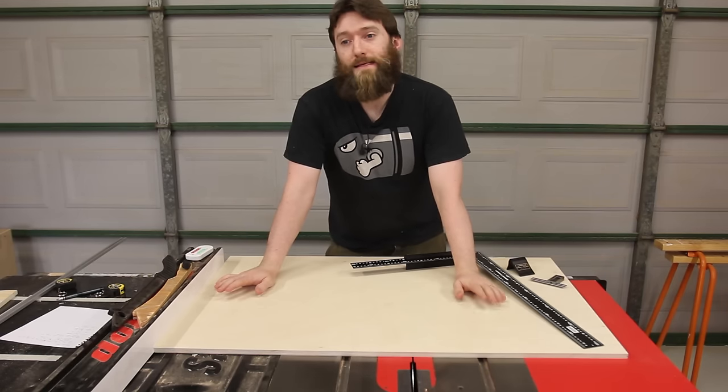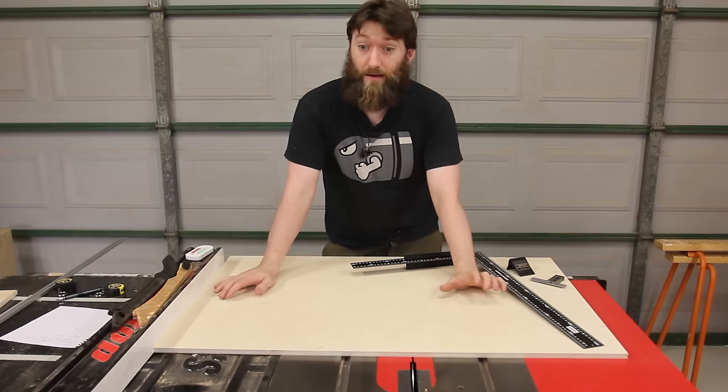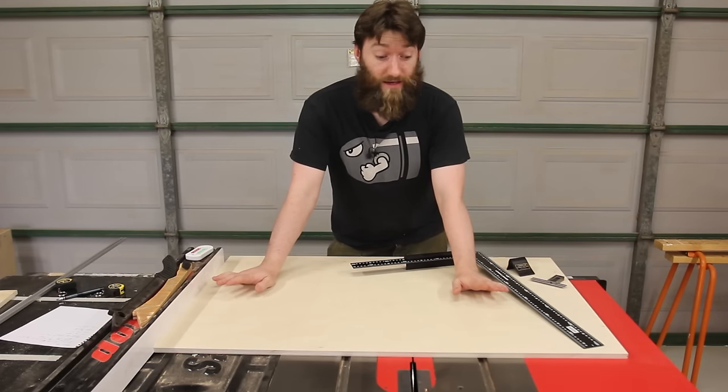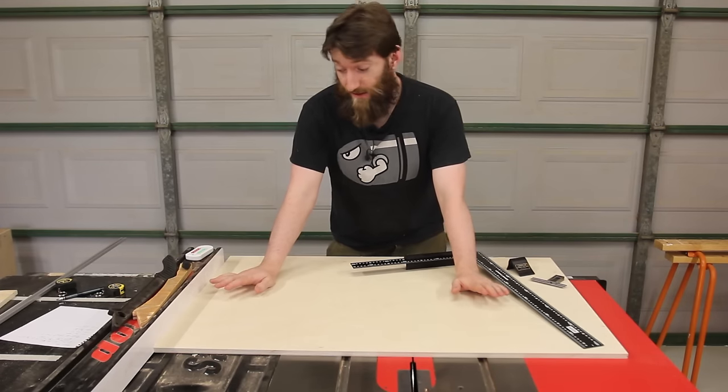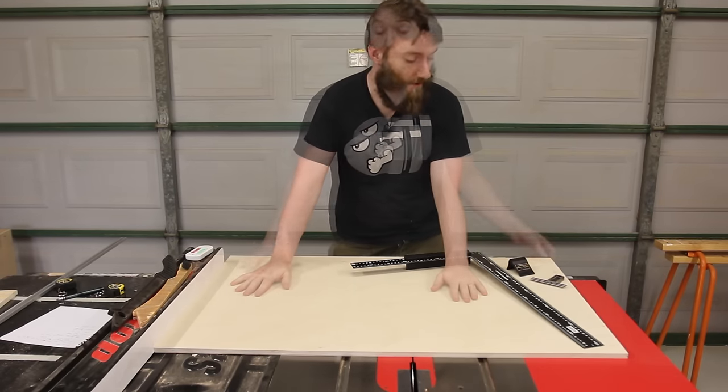Even though I have a mitre saw these days, when it comes to small parts or needing very high accuracy I always turn to my crosscut sled. So today we're going to be building an advanced crosscut sled — this one's going to be a little bit nicer and have a few more features than my previous sled.